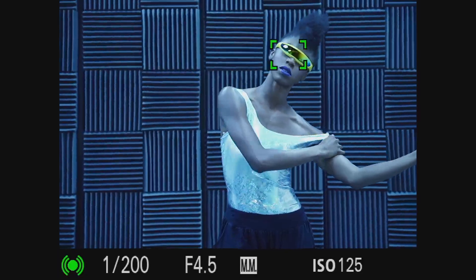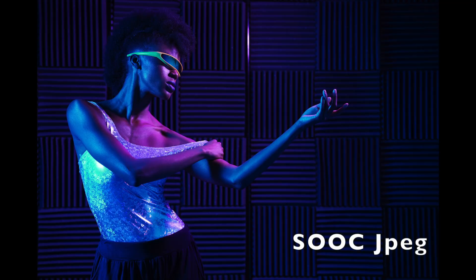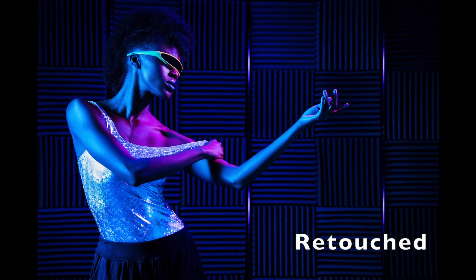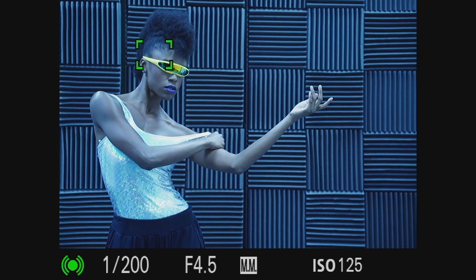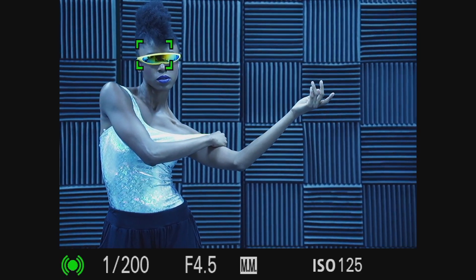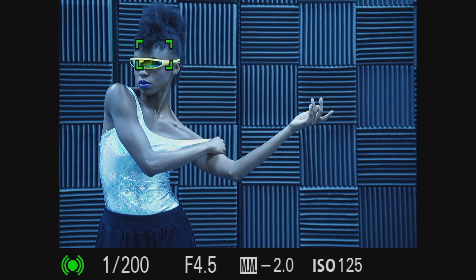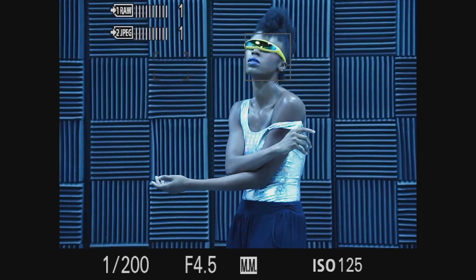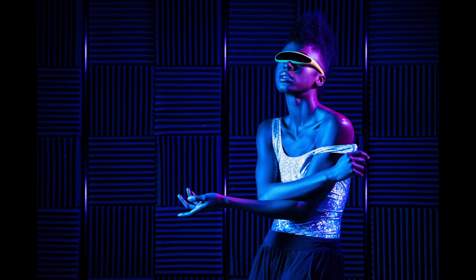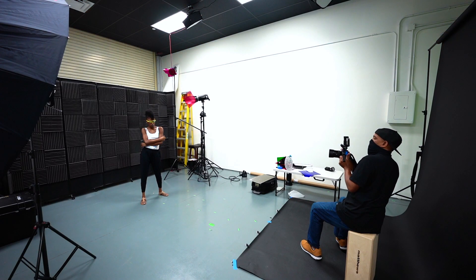When shooting with gels the main thing is you want to create shadows, because without shadows the gels co-mingle and you end up with a totally different color — start with yellow and blue and suddenly it's green in some areas. I wanted to start with the lights as far apart as possible, and instead of a split-face look where half the face is one color and the other half is different, I had the model turn so she was looking into one gel while the other filled in the shadow areas.